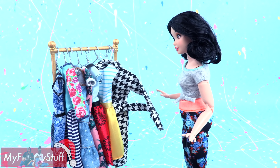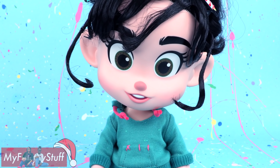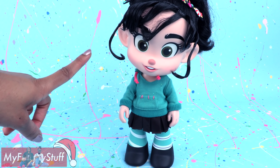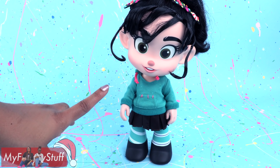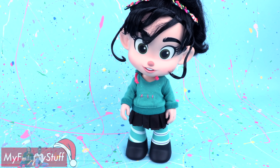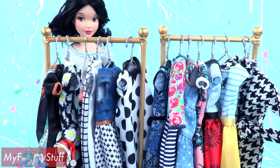Let's find her something to wear. Since we are Disney bounding, we can take some creative liberties. Vanellope wears teal and brown with little touches of pink — a nice candy theme. So let's look through Barbie's closet for something that might work.